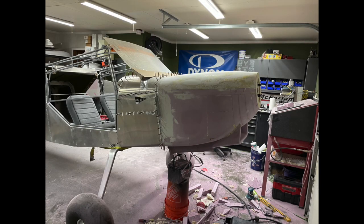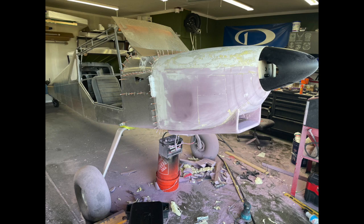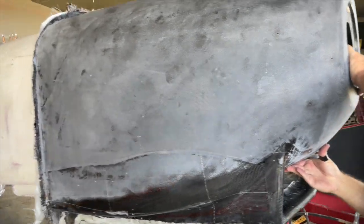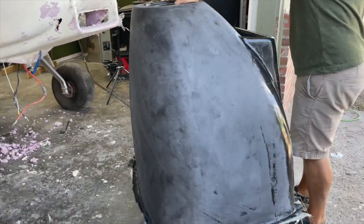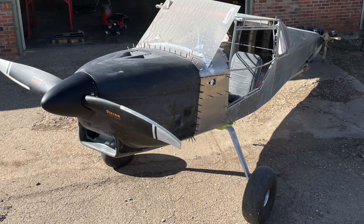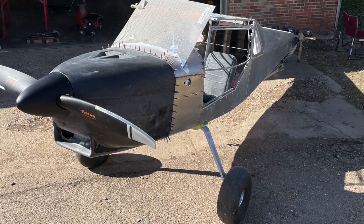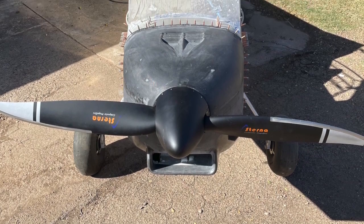Foam, sand, lay up, sand some more, and repeat. I figure you guys have seen enough of that, so I plan to mix it up on this one and go over some theories and reasons behind the design of this thing. It's a drastic departure from traditional aircraft cowlings and likely has a few scratching their heads. I'm not here to convince anyone that I'm right or they're wrong, more so just to enlighten you on why I've gone down the path that I have.